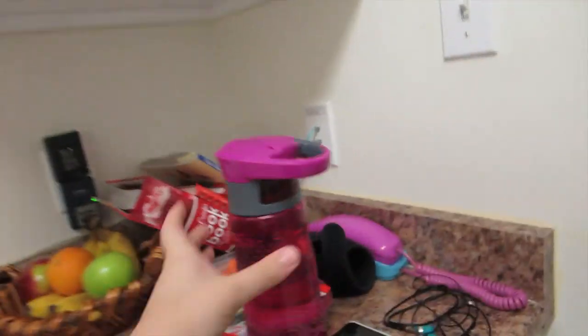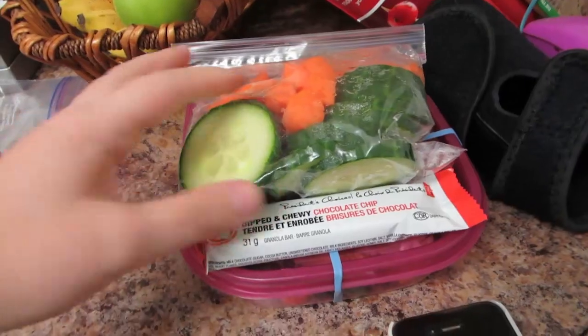I decided to make some pudding for my lunch and I'm running out of time, so I thought I'd just quickly throw together some pudding to go with the rest of my food. I have soup at work, and then I've got my granola bar, some veggies, and the leftover salad from last night.